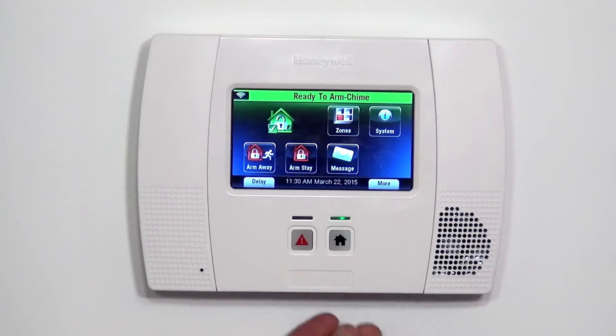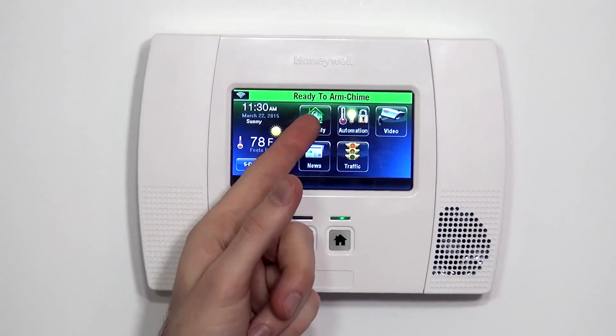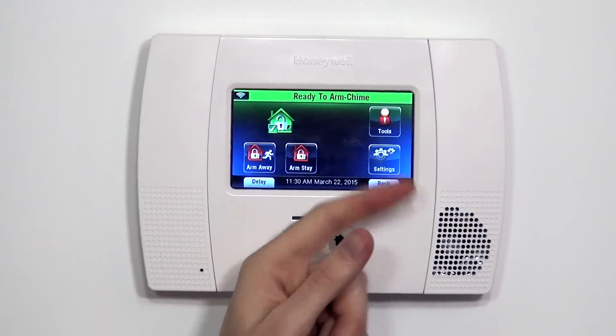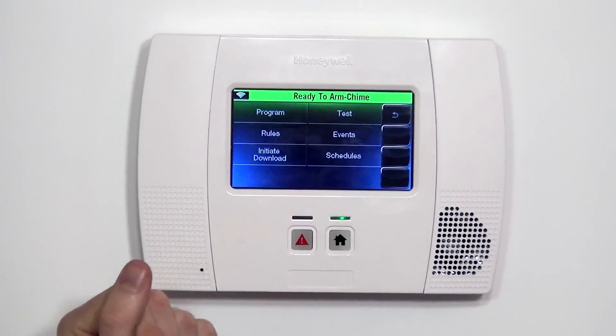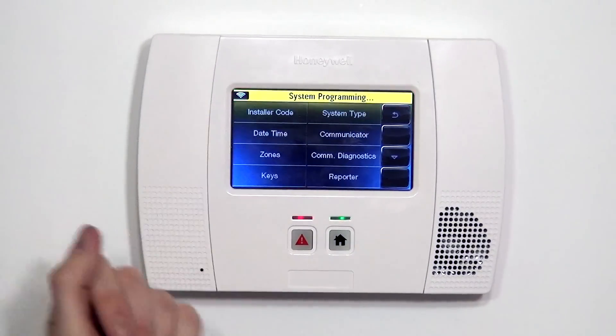So we're going to show you how to program this device. From the home screen, we hit Security, More, and Tools. We type in our installer code, 4112, and we're at the program screen. When we hit Program, we're now in system programming.